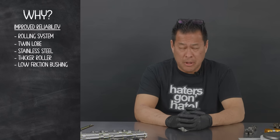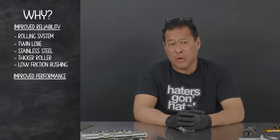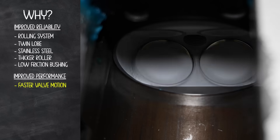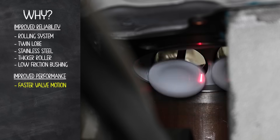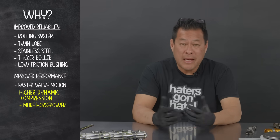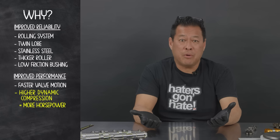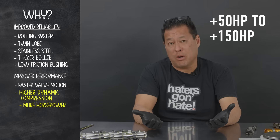Other than added reliability, one of the key features of having a rolling system is we're able to open and close the valves much faster. What that results in is a higher dynamic compression — in other words, your car is going to make more power. How much power are people seeing? To be honest, we're seeing people making anywhere from 50 to 150 horsepower more at the wheels.